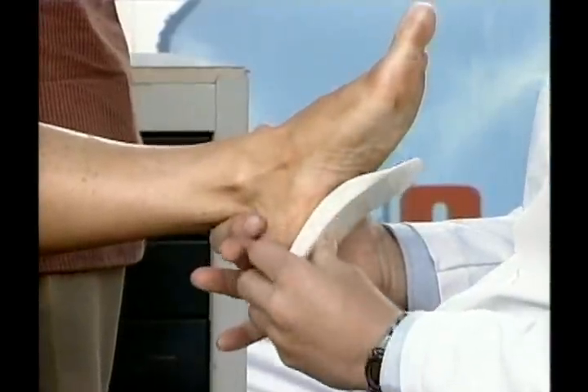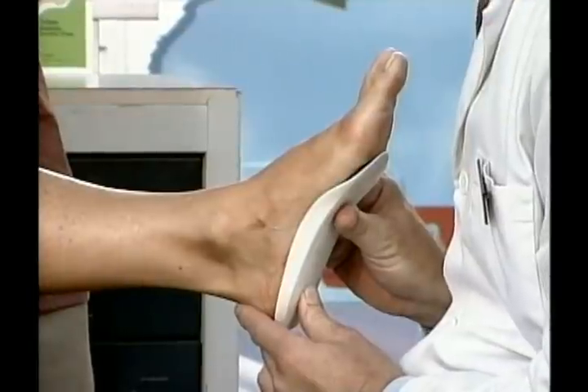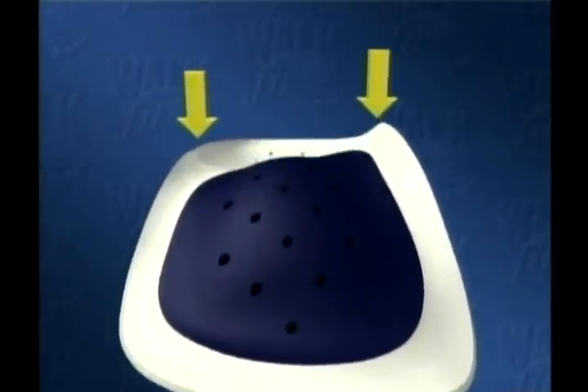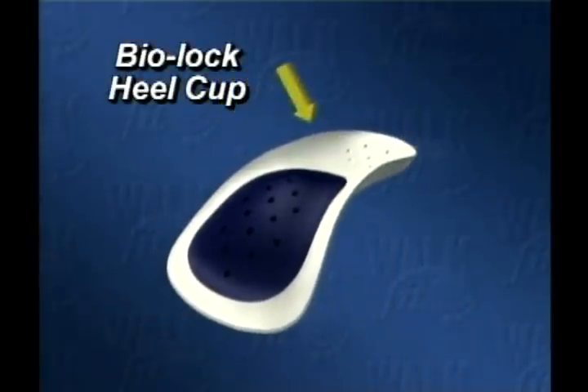That's why we use the Walk Fit — you can see what happens when I put the Walk Fit under your foot: it lines the heel up, lines the ball up, and we have great stability. You can see support on both sides of the orthotic. We call that a biolock heel design — it tends to lock the foot in and keep the heel from rolling.